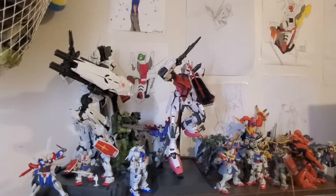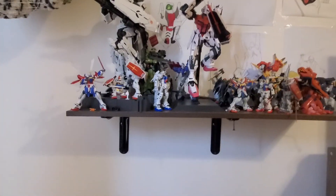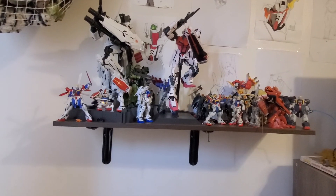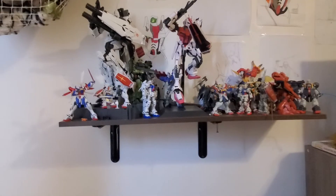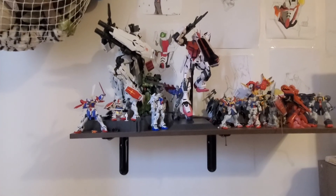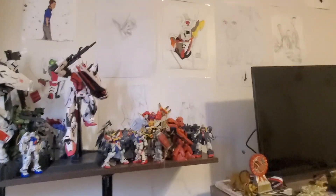Yeah, there's that. In total, my guess would be — all these for the price — a few thousand dollars, maybe? Maybe like three thousand, four thousand dollars of Gundam right here. Which, oh my god. Is big.